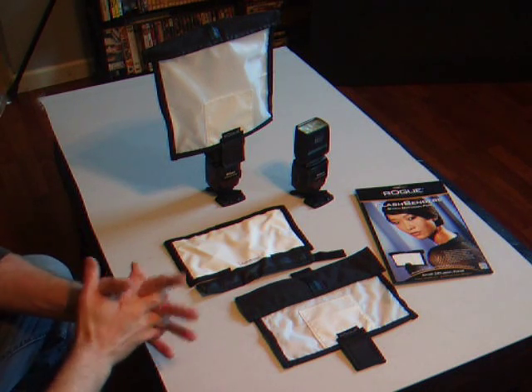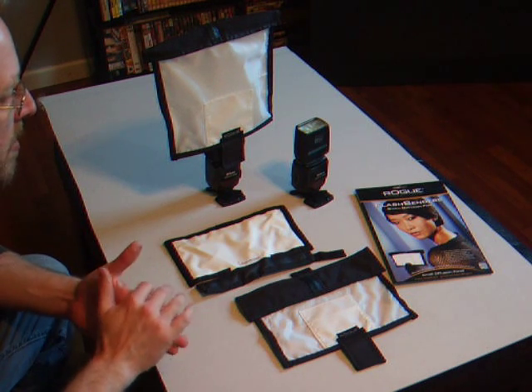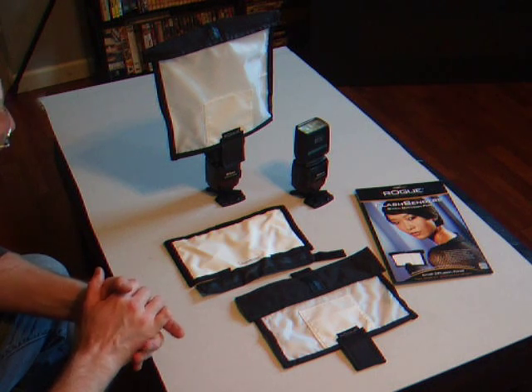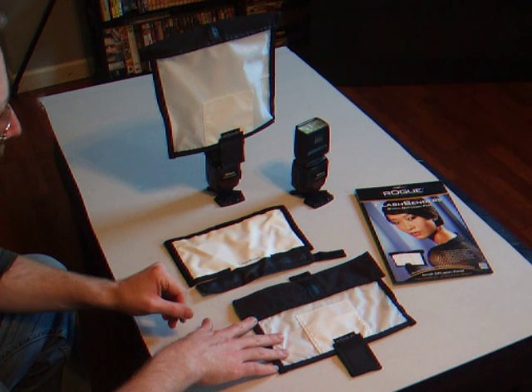Hi, this is John with JohnAdkinsPhotography.com, and I'm doing a short review today on the Rogue Flash Bender Diffusion Screens. These come in two sizes — they make one that's a larger size, and then they make a smaller size.